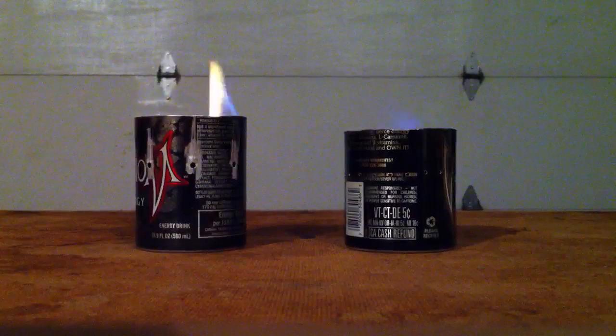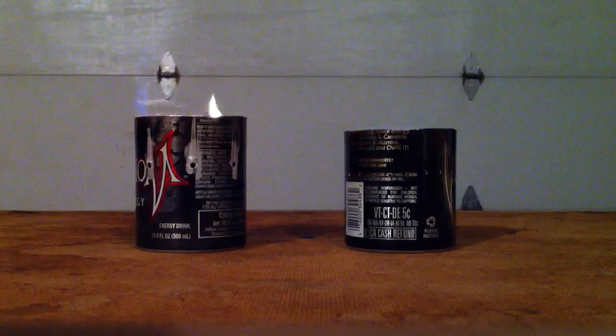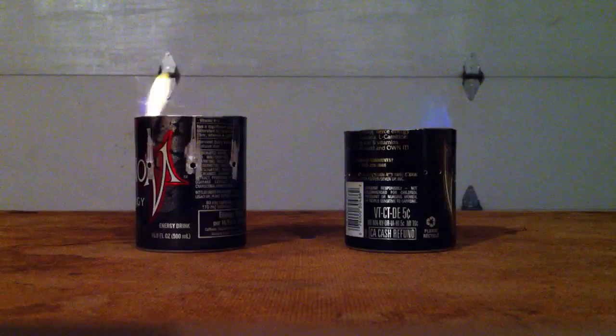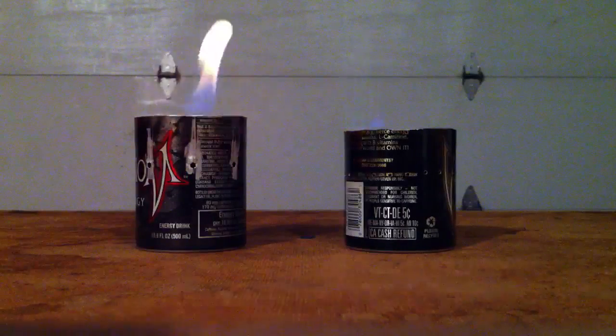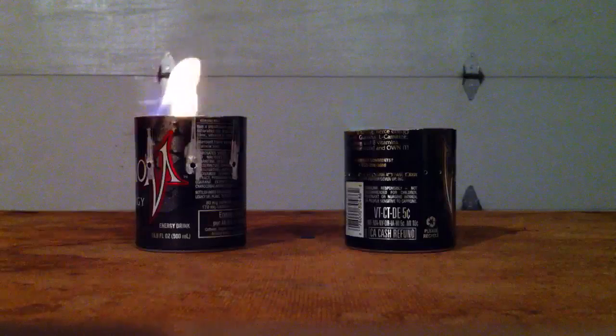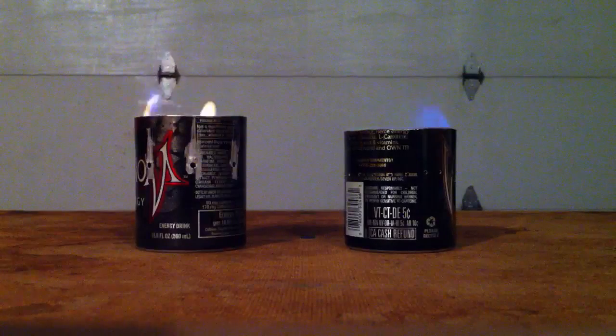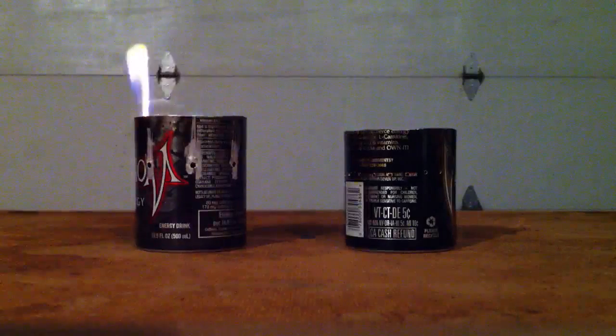Denatured alcohol on the right, rubbing alcohol on the left. Notice the flame on the left with the rubbing alcohol is a lot more orange. The denatured alcohol on the right is blue — a lot hotter.